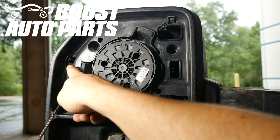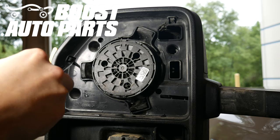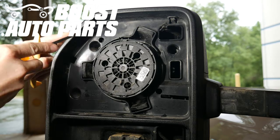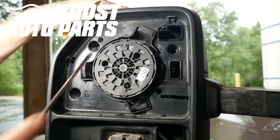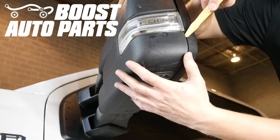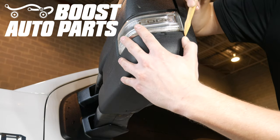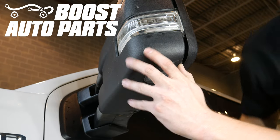Now we need to go ahead and release these three clips for the cap. You can just use a flathead screwdriver, kind of pry them out, and the cap can be removed. Then using a trim tool, we're just going to begin working our way around the front shroud assembly to go ahead and separate it from the back. You just want to be careful while doing this — make sure you support the back of the mirror.